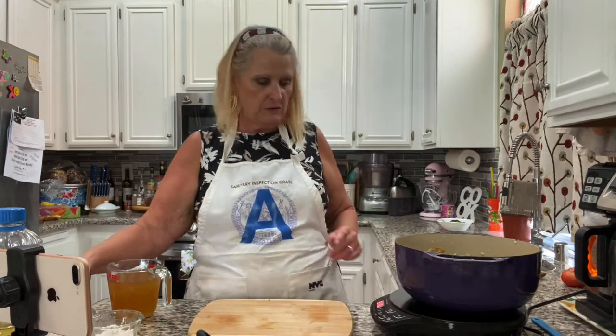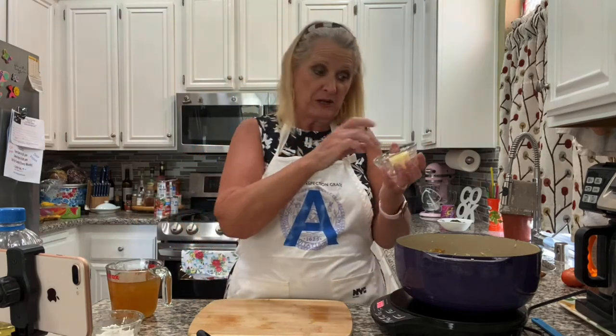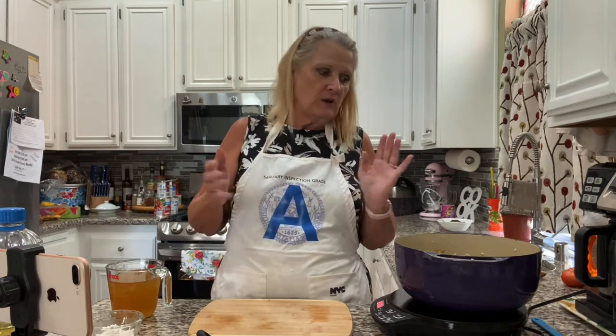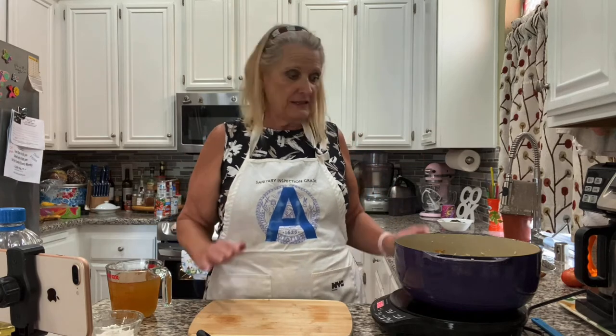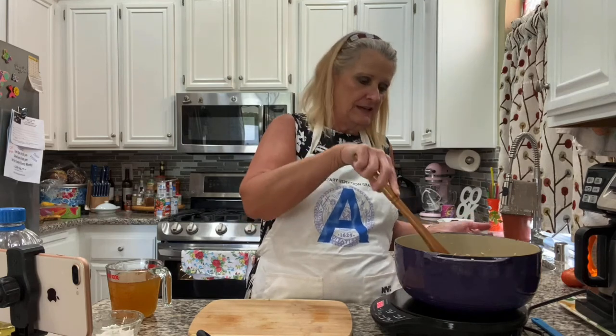Now we're getting started on the — I'm going to call it gravy, or sauce — it's a sour cream sauce. I'm going to put this on medium-high again with three tablespoons of butter. I always use salted butter. The only time I'll ever use unsalted butter is if I buy it by accident. I don't like the flavor of it — to me it has less flavor than shortening. Just melting this butter now.